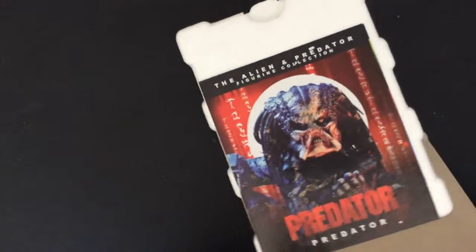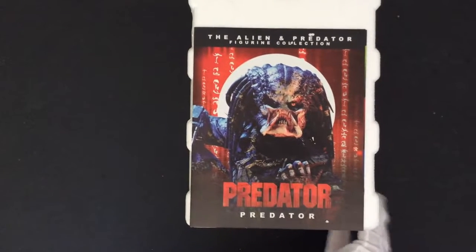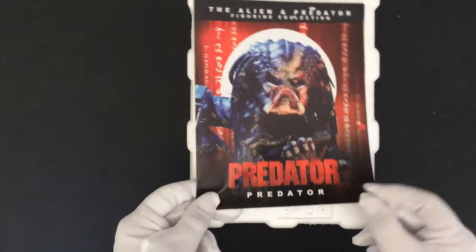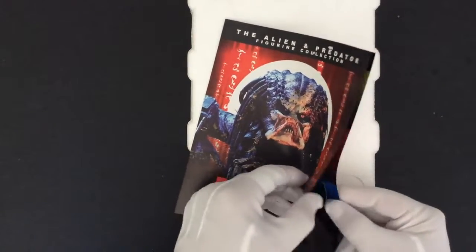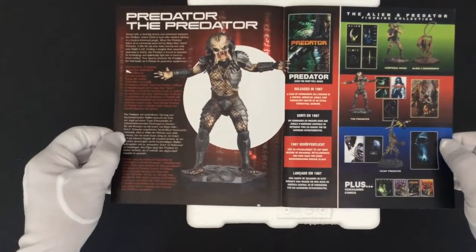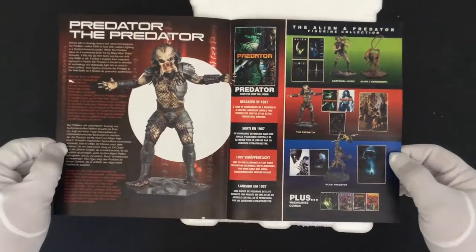So it comes with a full color layout, and it has a small explanation of the movie and some other products that are available from this manufacturer. It's in a couple of different languages, but they have a little breakdown on a little bit about what the movie is about and then some other things there.